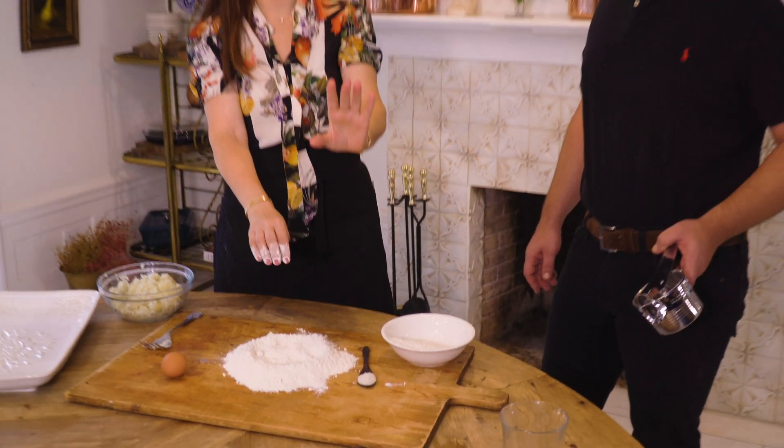Now let's mix the potatoes with the flour. We're going to make a volcano shape. You know I do come from the volcano's land. Now we break one egg in the volcano and add a generous pinch of salt. Now we start — we put everything in and we mix the egg inside. You can use a fork or your hands. I'm going to start with a fork and then go to my hands.